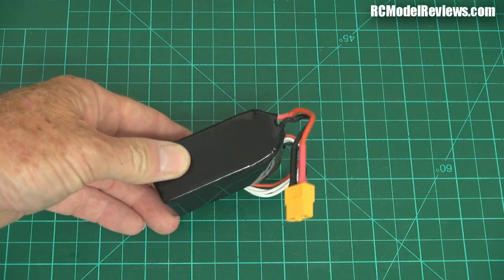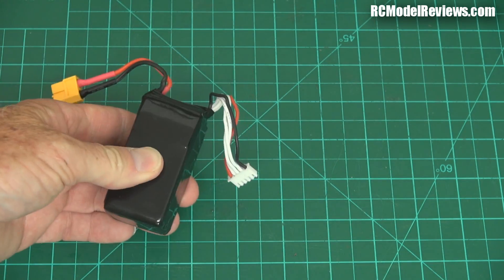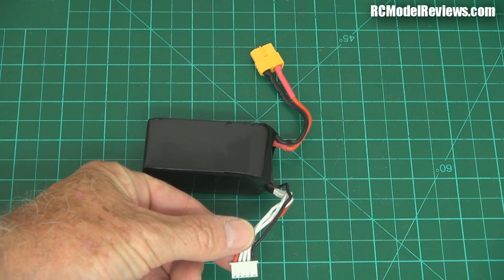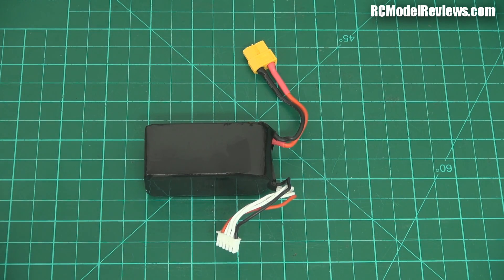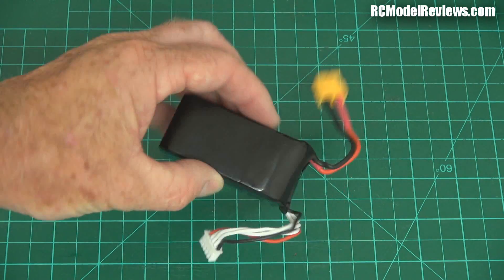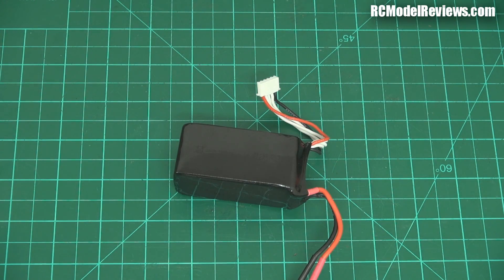And here's the battery. It's a pretty generic looking — oh, actually it's a four-cell! I thought it was a three-cell quad but it comes with a 4S battery, which is great. 2500kV with four cells should give you quite a bit of grunt and make this quite peppy. It has an XT60 connector. There's no C-rating information on the battery but we'll find out how well it holds up once we start throwing the quad around the sky.